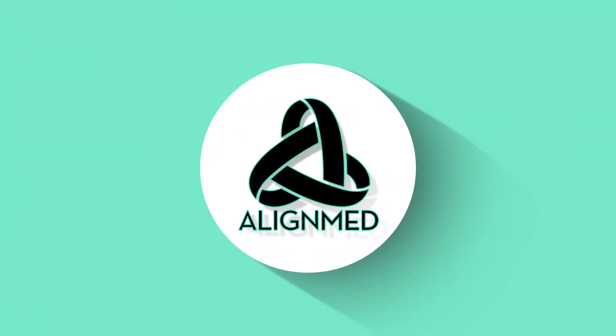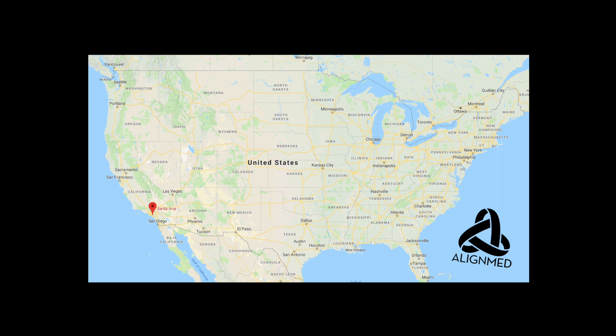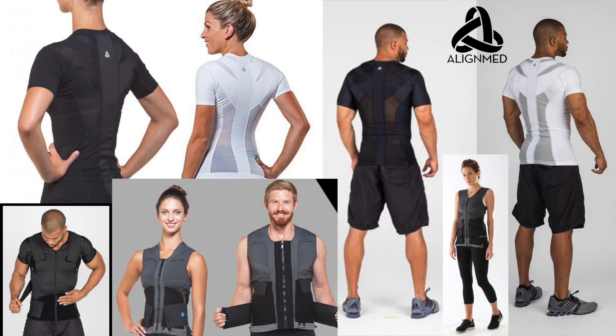Hey guys, and welcome to my review of the Spinal Q Vest by AlignMed. AlignMed is a company based out of Santa Ana, California. They specialize in making a ton of awesome products that are wearable therapy, which help with posture, muscle tone, and can even reduce pain.